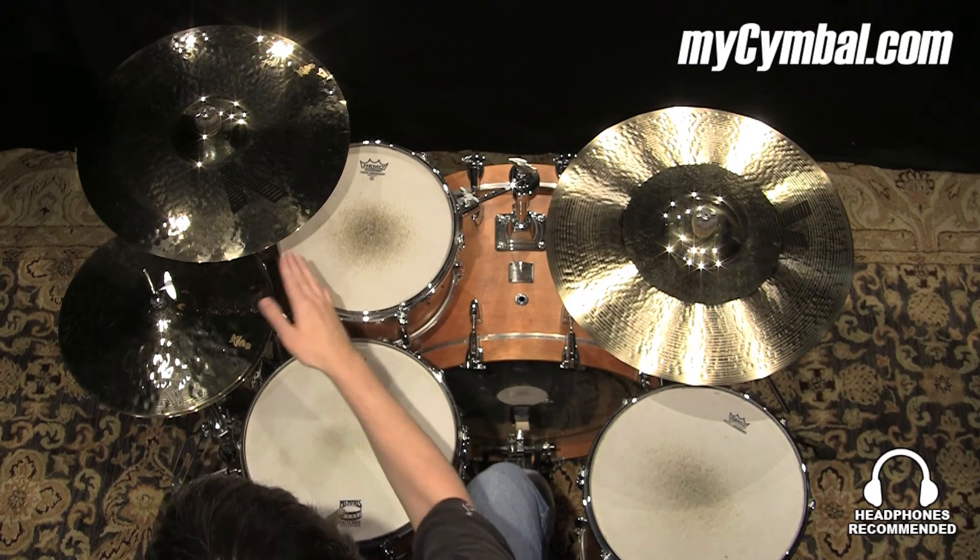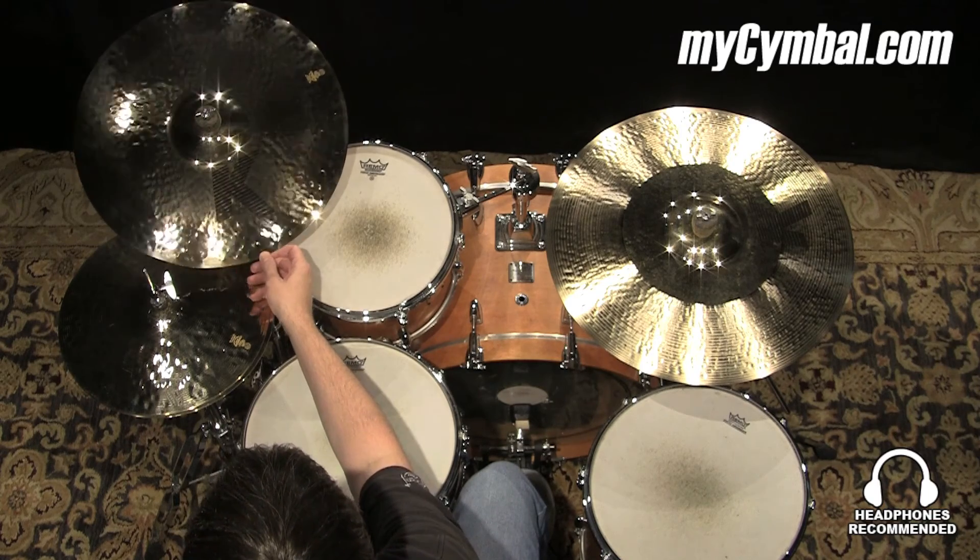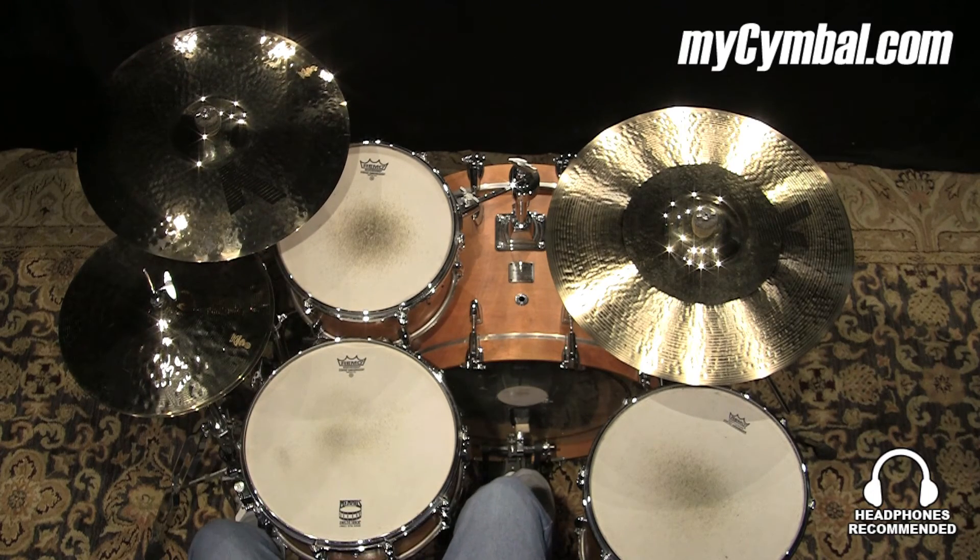You want it to hit quick, get out of the way. You can get this exact Zildjian 18-inch K-Custom Fast Crash only at mysymbol.com.